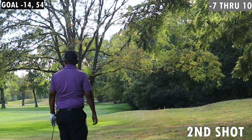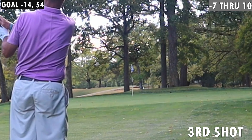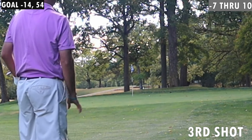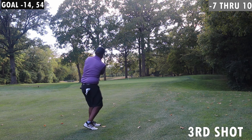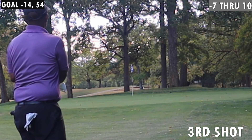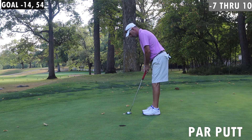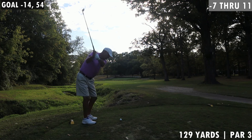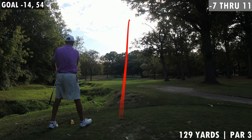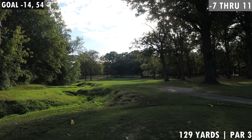Ate it up completely. Thank you, thank you. Good putt. It's going maybe a little left of the flag — nope, right at the flag. Is that long though? Yeah, it's on the back fringe.